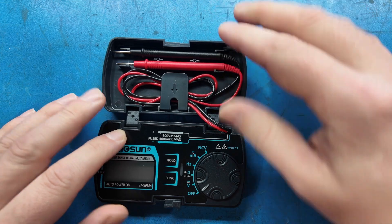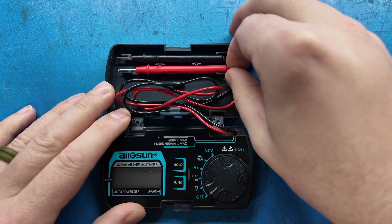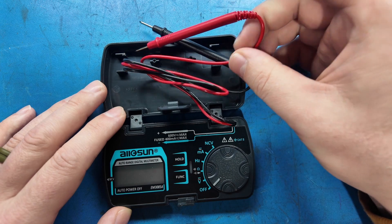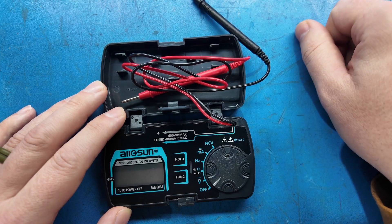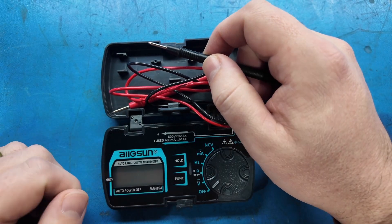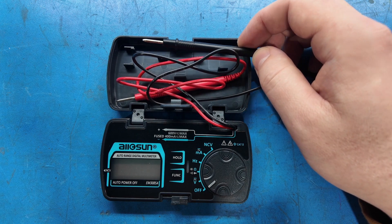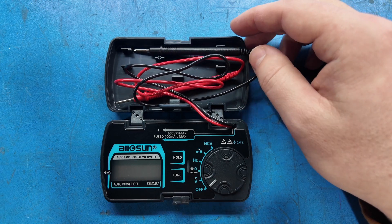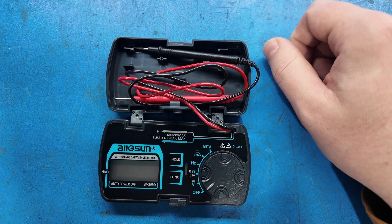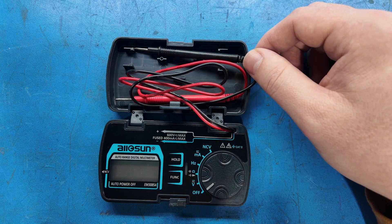You can get the case to lay flat if you push on it a little bit — that's pretty nice. The leads are retained underneath a clip. They're pretty small gauge wire, not silicone coated, just basic PVC insulation, with small test probes and a little finger protector. This is a pocket meter, so I'm not going to recommend using it on high voltage AC. This is for checking solar panel output, a charge controller, or whether a lead-acid battery is dead in the field.